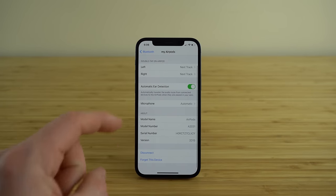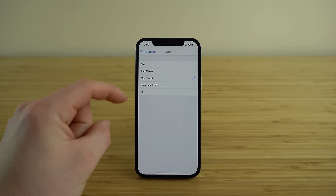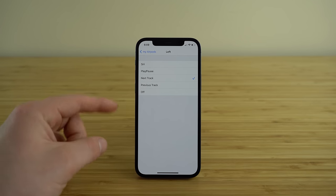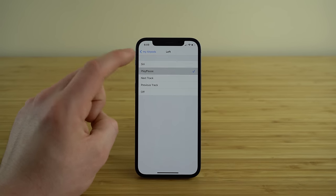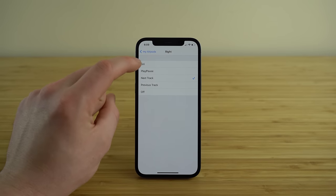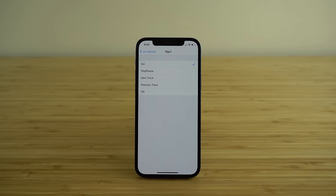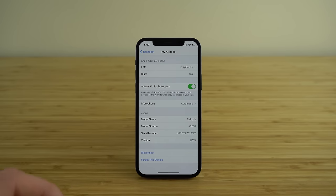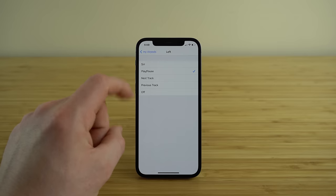The next setting is Double Tap on AirPod, which is a really cool gesture you can use for both your left and right AirPod. When you double tap on either AirPod, you can have your phone automatically do options such as access Siri, play or pause a track, switch to the next track, go back to the previous track, or turn the automation off. I'm going to set my left one to play or pause, and my right one to Siri. All you do is with your AirPod in your ear, double tap on the side and it's going to automatically perform whatever automation you set up in the settings menu.